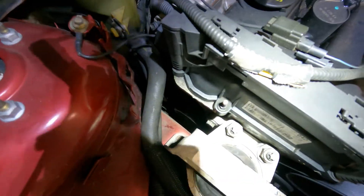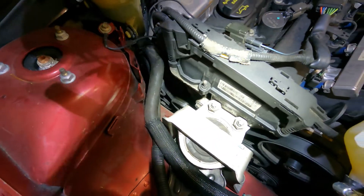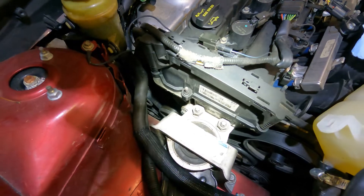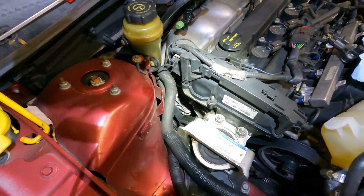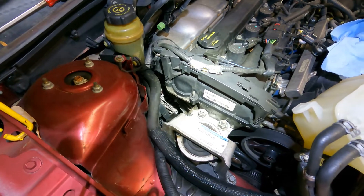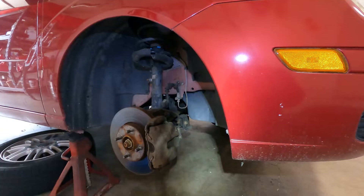Our tensioner is way down over there. I'm sure we could probably reach it from the top, but considering I have to jack this thing up to get to some bolts underneath the car for the alternator, I'm going to go ahead and lift the car and get underneath. Alright, vehicle's on the jack stands — let's crawl underneath and see what we've got to take apart.